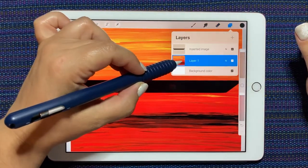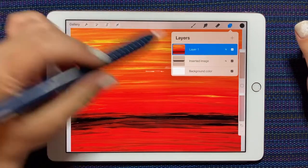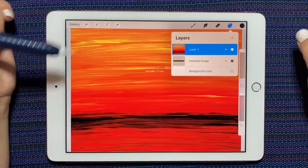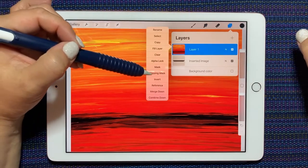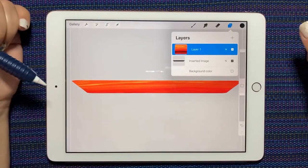I need this image to be on top, so I'm just grabbing and dragging it to the top. I'm going to turn my background off. Now if I tap the picture I can say 'clipping mask' and it's going to clip the image to the shape that's underneath it.